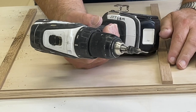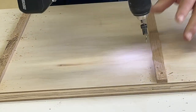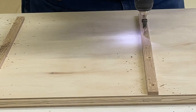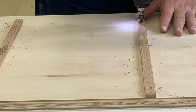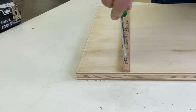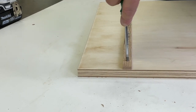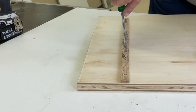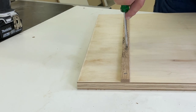We have set our countersink bit to allow us to put a screw there without having it go clear through on the top side of our sled. After countersinking our holes, we use a hand screwdriver to put in our screws so that we don't split our runners with too much pressure. We just snug it down good and tight to hold our runners in good shape.